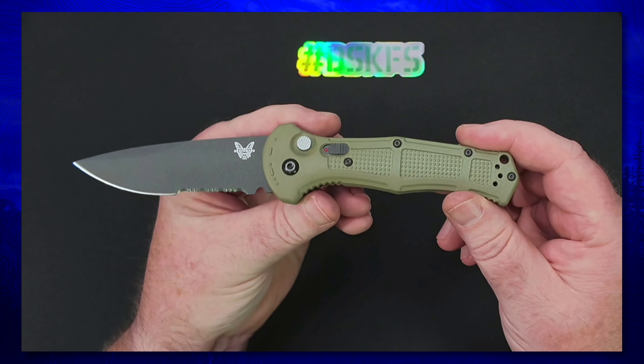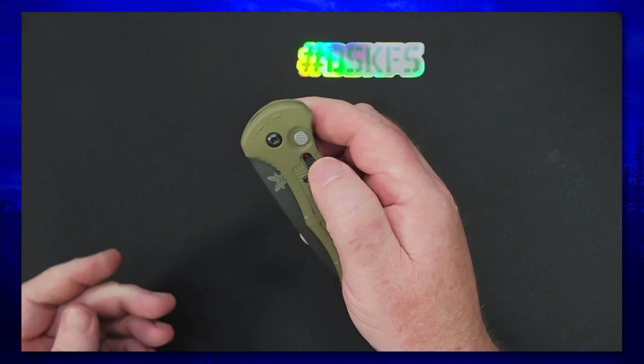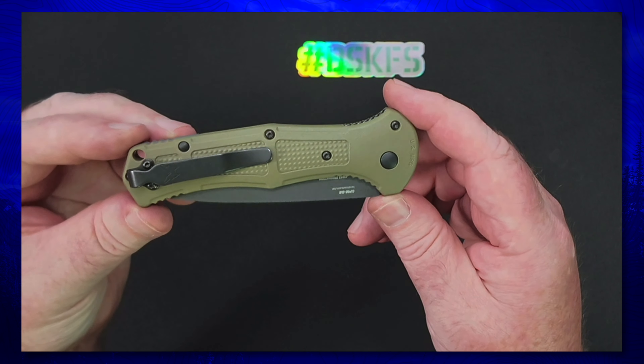With the safety on and off right there, you close her up, lock her in, and with the safety on there's no open release. Hit the safety off and you get a nice clean open. Very nice — safety is well thought out in case you're worried about the knife coming open in your pocket.